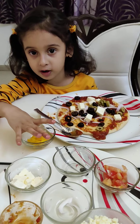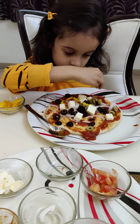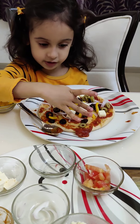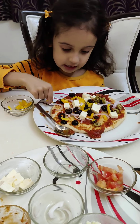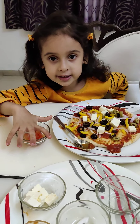Let's put some yellow capsicum — one, two, three, four, five, six, seven, eight, nine, ten, eleven, twelve. This makes my pizza colorful.